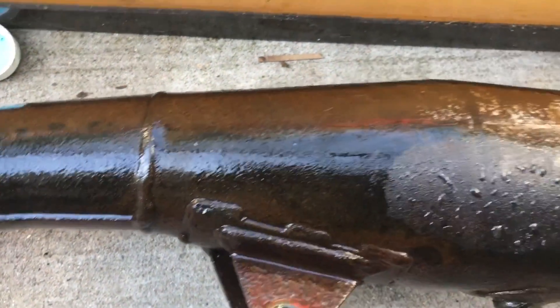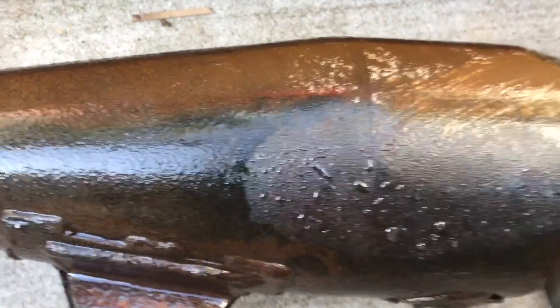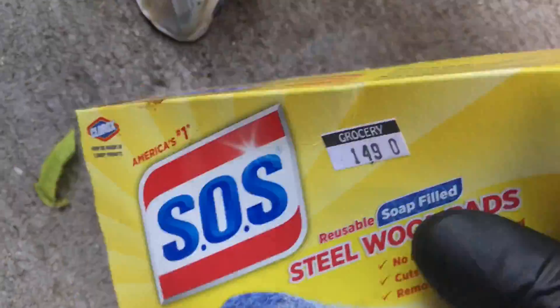Let's see — right off the bat I'm seeing rust rub off here. Let me grab a Brillo pad, I think I got one right here. Brillo pad should help out.